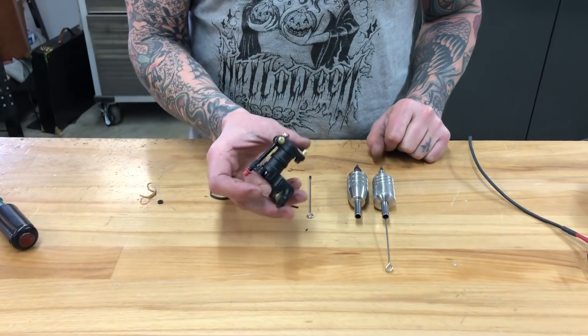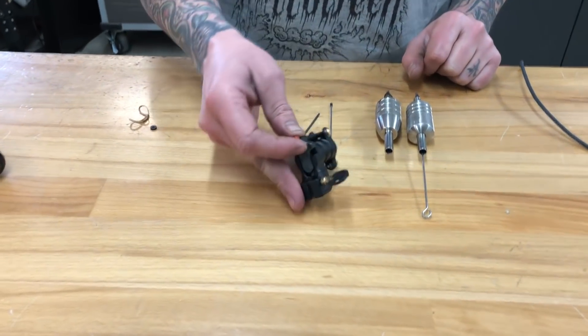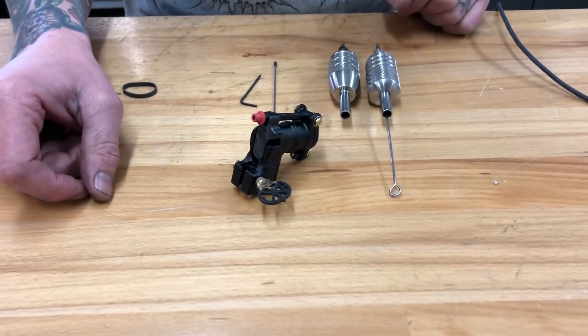Hi, this is the DMC machine. I created this to be an all-purpose driver for both standard and cartridge needles with no confusing tuning.